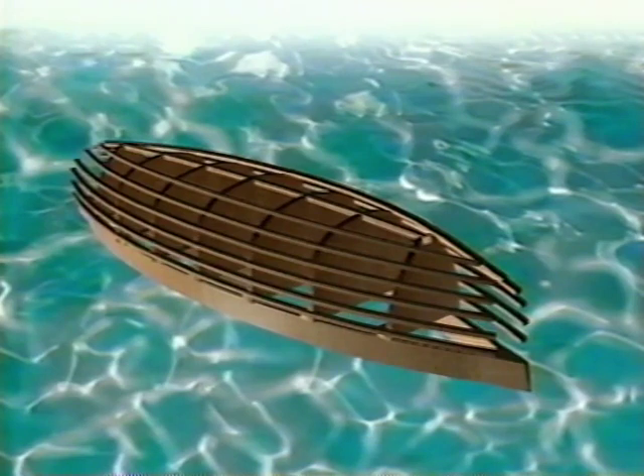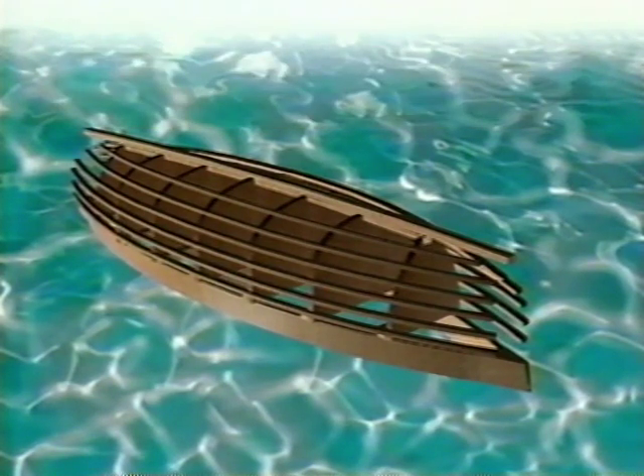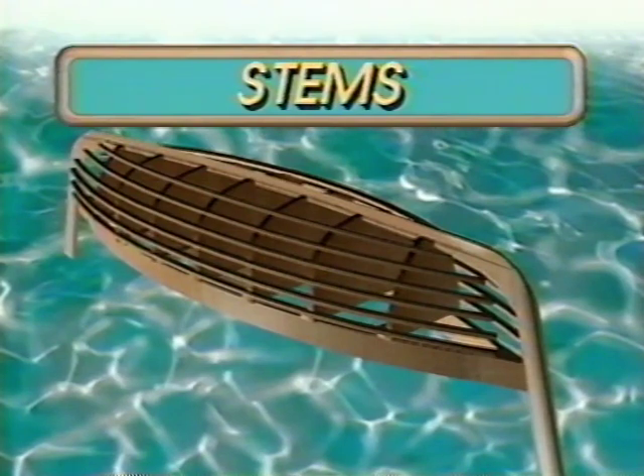Now let's talk about the hull itself. The keelson is a longitudinal member like a keel but is on the inside of the boat — the keelson. The stems attach at the ends of the keelson and beneath it, and the planking is fastened to the stems.